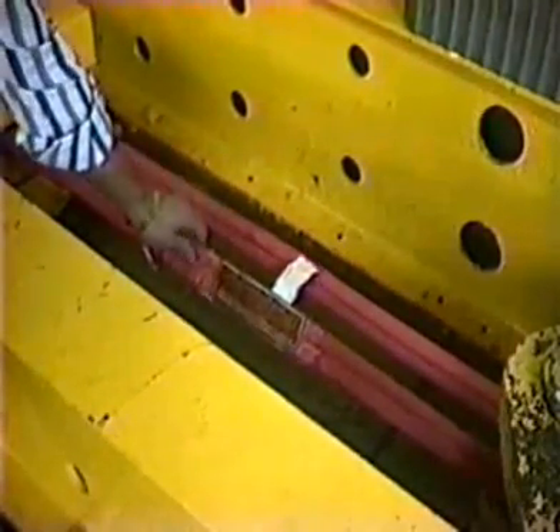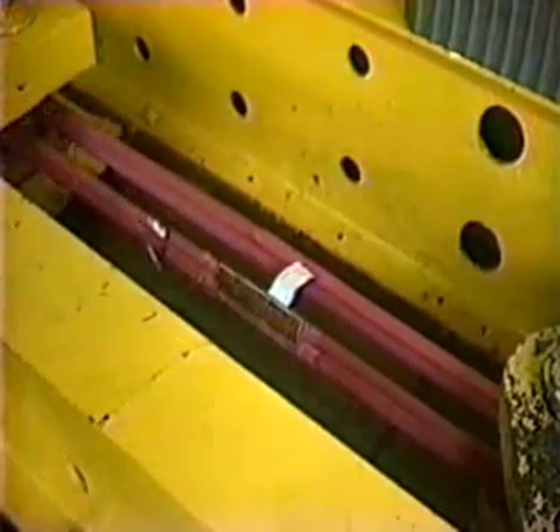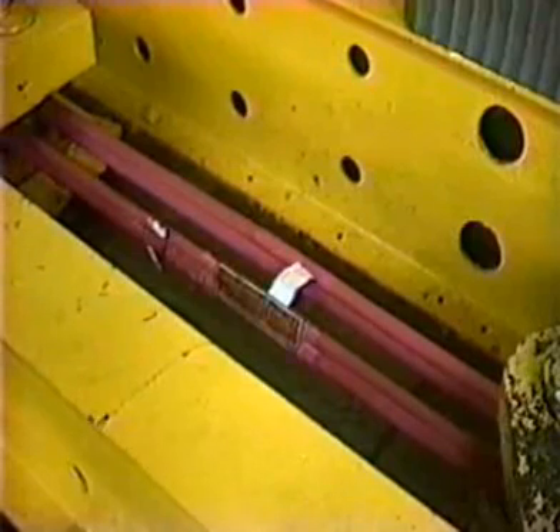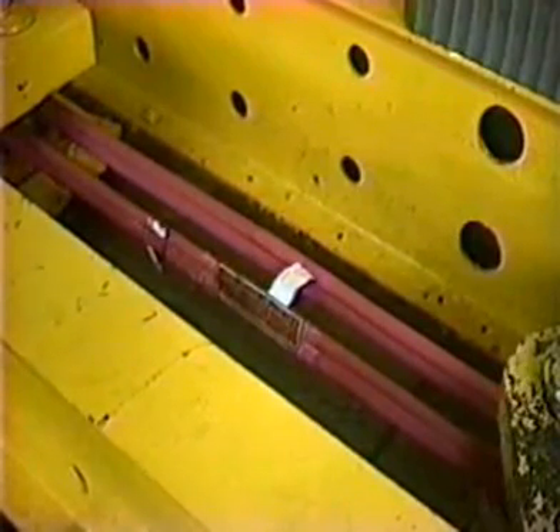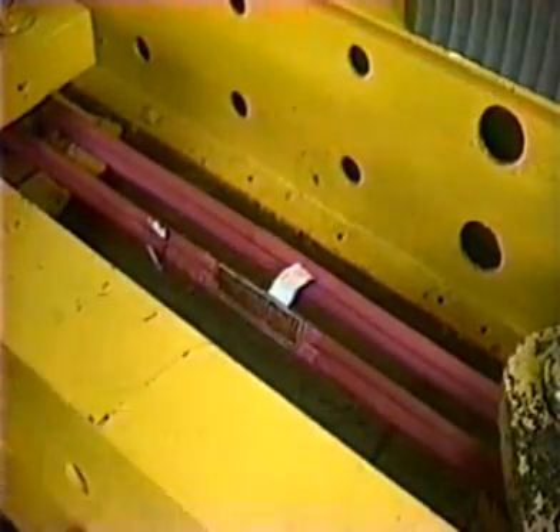The twin path sling design features a double cover, contrasting colored cover. Inside the outer orange polyester cover, there is an inner red inspection cover, making this particular sling design one of the easiest in the world to inspect.